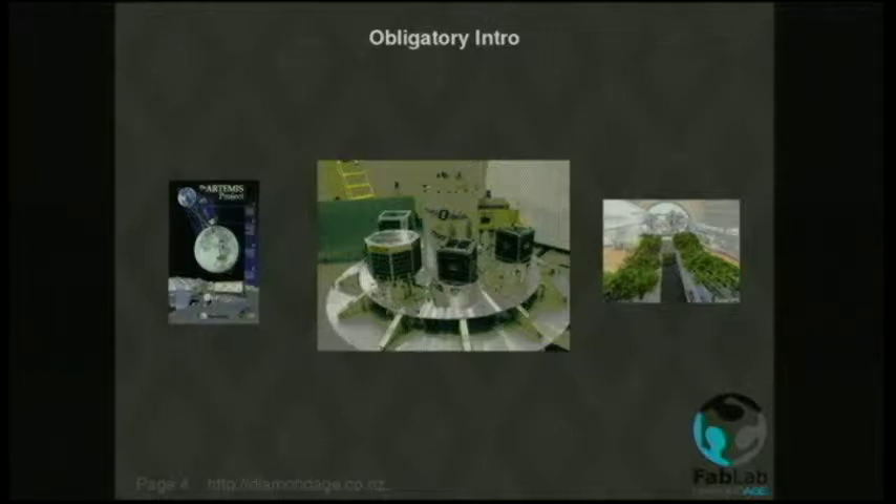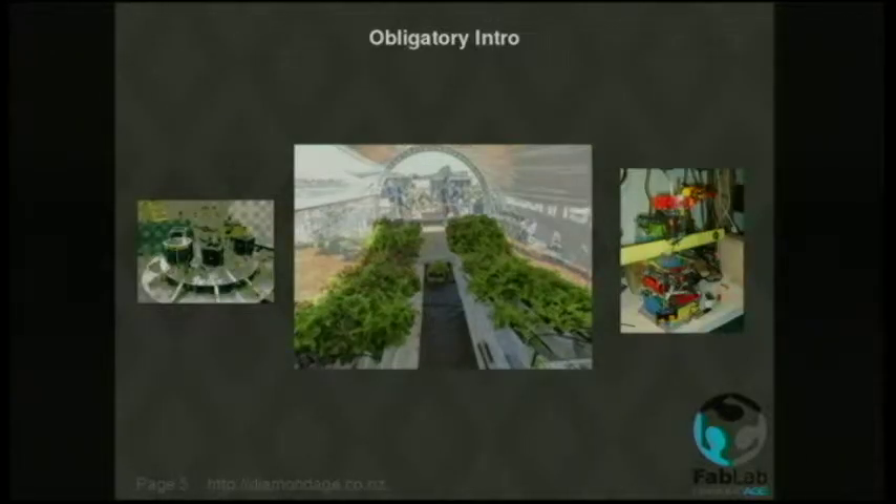I moved on to life support systems. One of the things about a life support system is it's really, really important that you keep it going. If it breaks, you have to be able to fix it. So you need a machine that can make bits for a life support system. But if that machine breaks, you're stuffed — so you need a machine to make bits for the machine that fixes the life support system. You can see why self-replicating machines got important fairly quickly. But what never occurred to me for some time was that one of these things would actually be quite handy here on Earth.